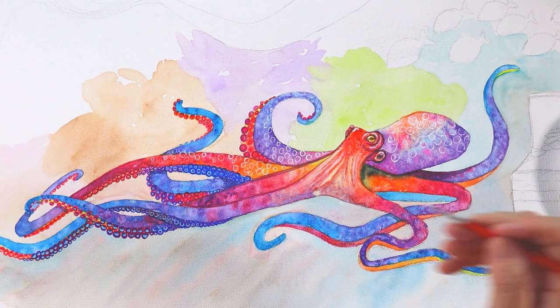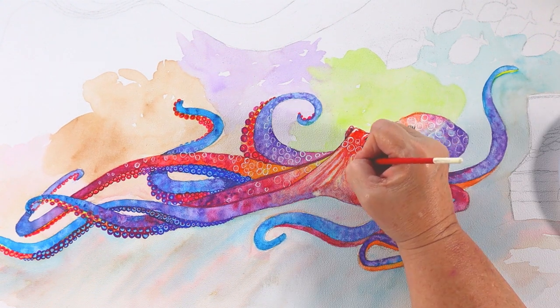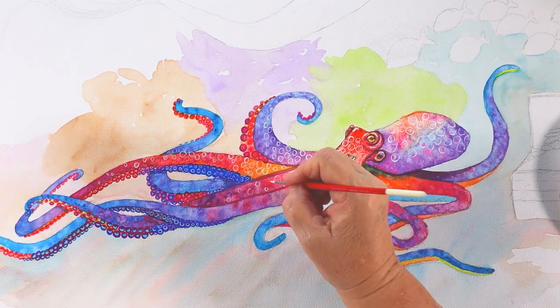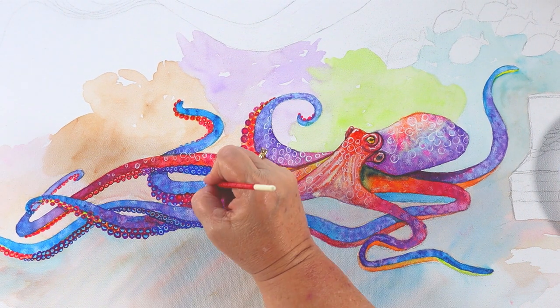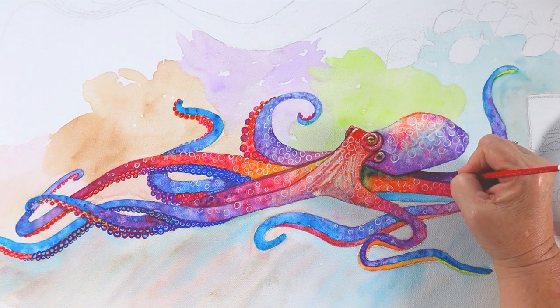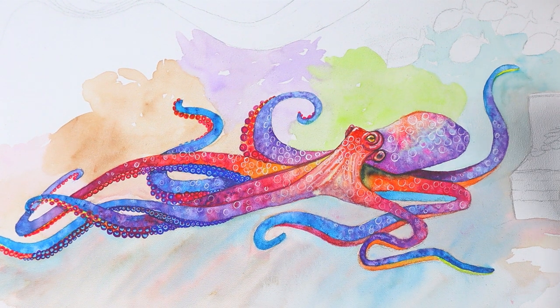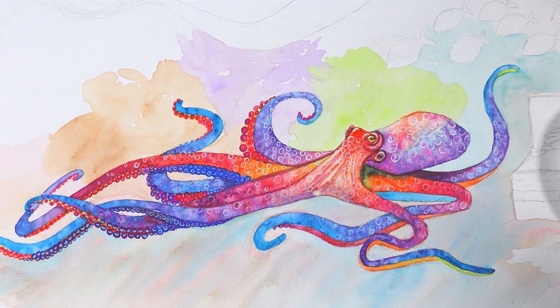So I'm going to use the Doc P.H. Martin Bleed Proof White on top with my double zero brush — putting a little on his head and face coming down, gradually fading them off so I'm not covering up too many of my lines. I'm not going all the way to the ends of the tentacles, just gradually fading to where they are no more. I don't want bright white in the shadow areas, so I'm avoiding that. I just started doing this instead of finishing all those suctions because there was a lot on the left side; I don't have as many on the right.